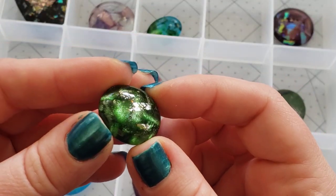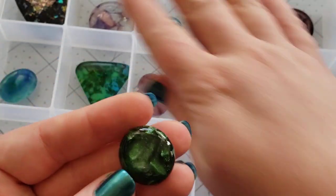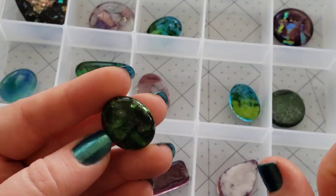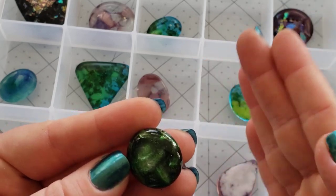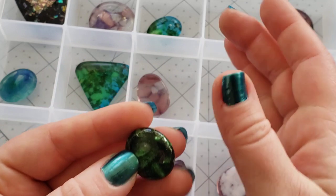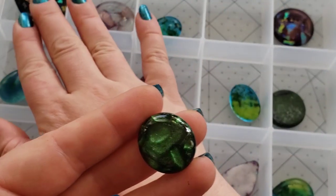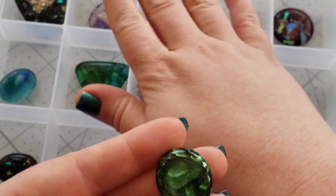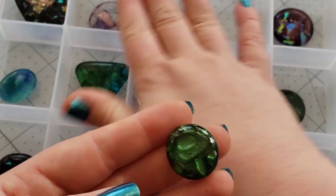And these aventurine ones — check out that shimmer! The way that I'm presenting these to you, this is our V series. We do a different letter every week. So these will be listed on our website as, for example, dichro glass cab V1 or shimmer glass cab V2. The order that I'm presenting them is the order you'll find them on our website.